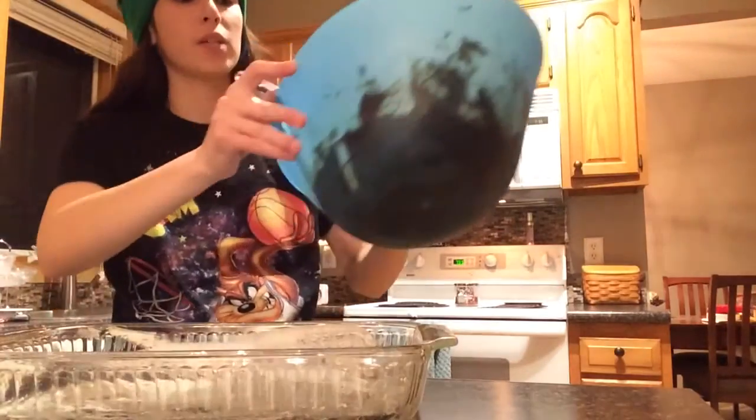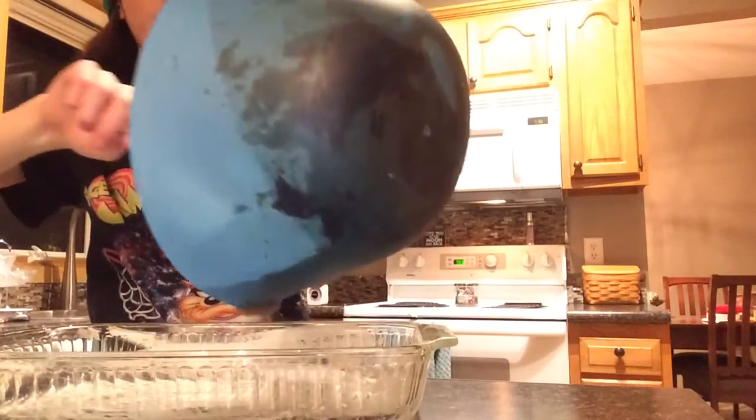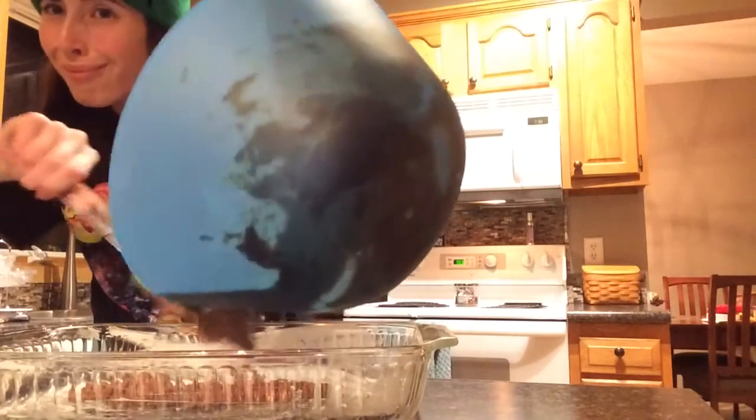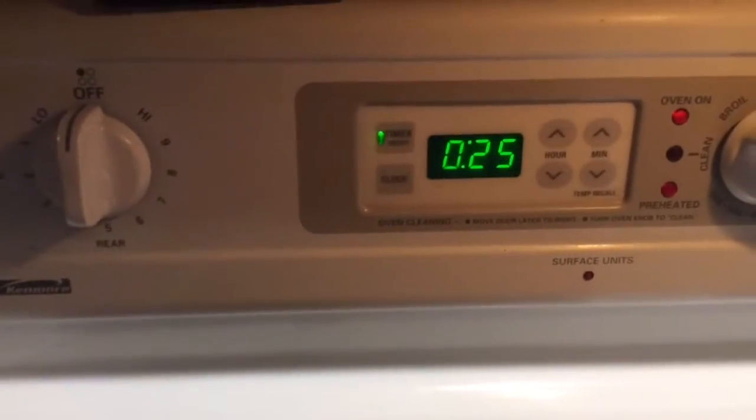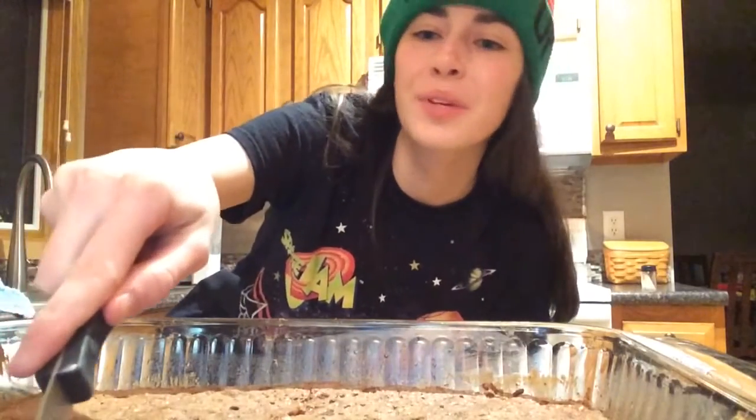After you have it all mixed, take it and pour it into your pan. Put it in the oven. Then you cook them for 25 minutes. And when it's done, you take it out. After they're out of the oven, you can cut them and eat them at your own risk.